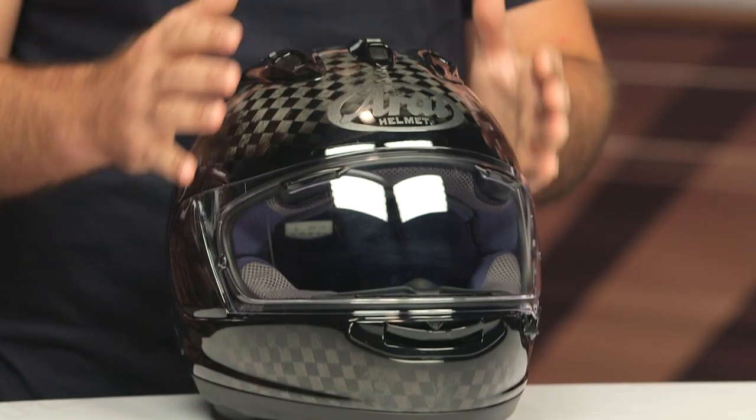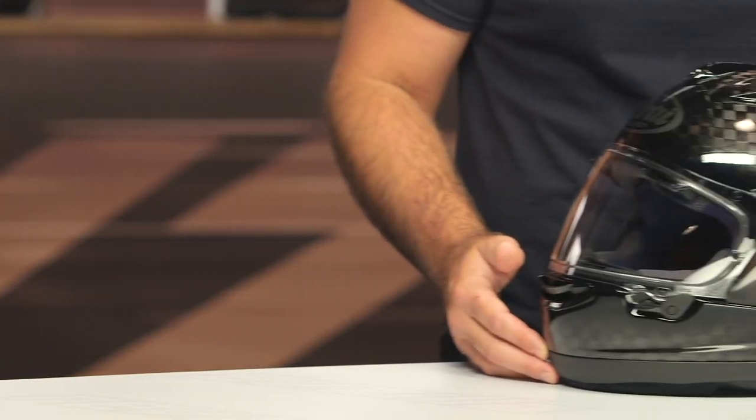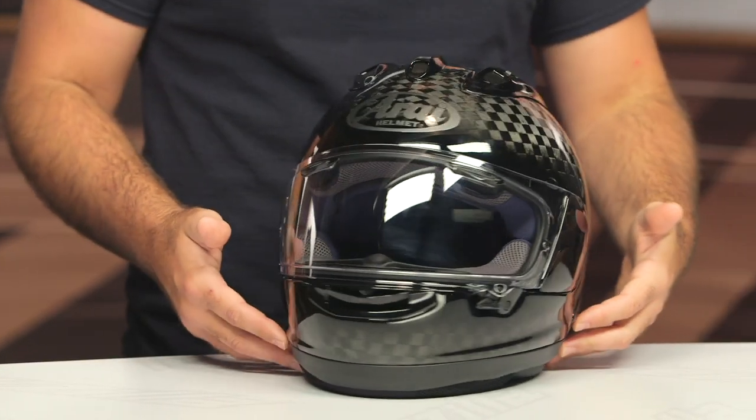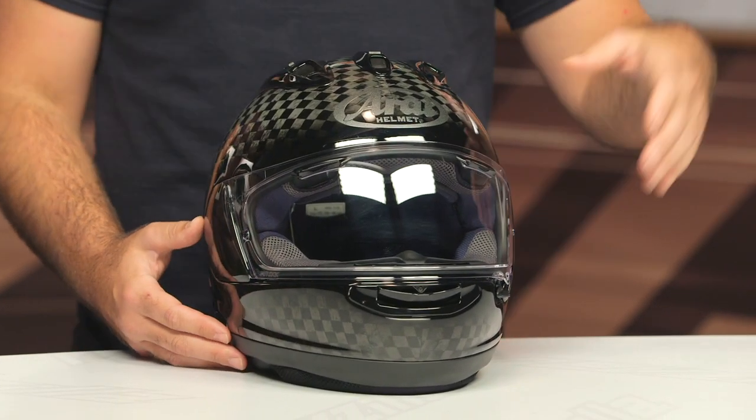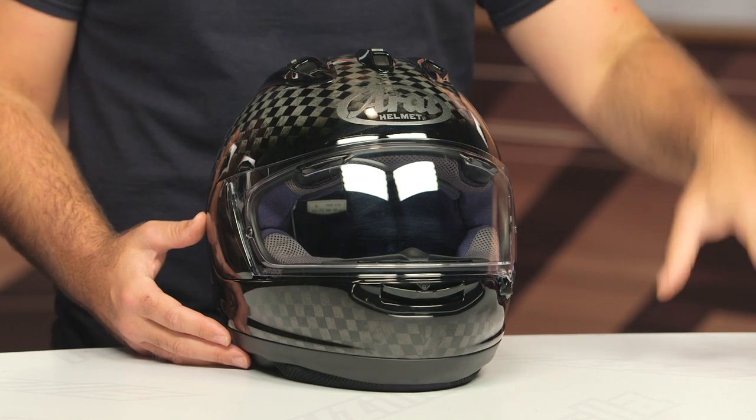The fit hasn't changed: intermediate oval, slightly longer front to back, slightly narrower down the side of the head, and it is going to work for the majority of riders out there in the American market. Nothing should surprise you from a fit if you are a current Corsair X user. One thing to note with Arai is that all the helmets in their line fit a little bit differently — it's not like certain manufacturers where if you fit in one helmet, you fit in all of them. Arai actually changes the fit up depending on which model you're looking at.